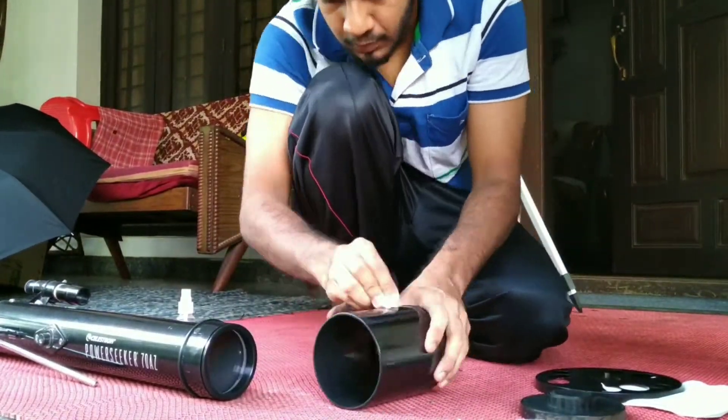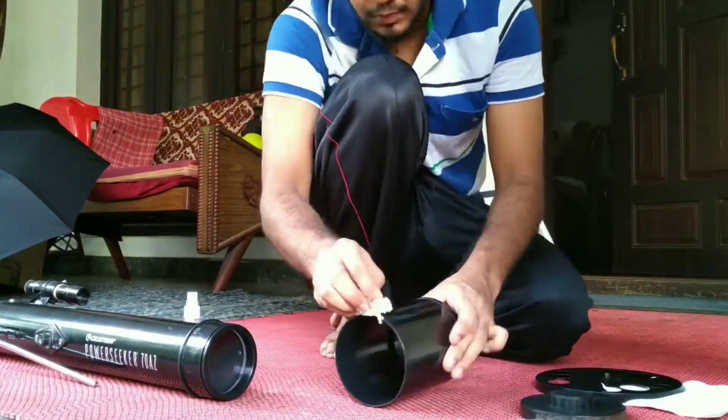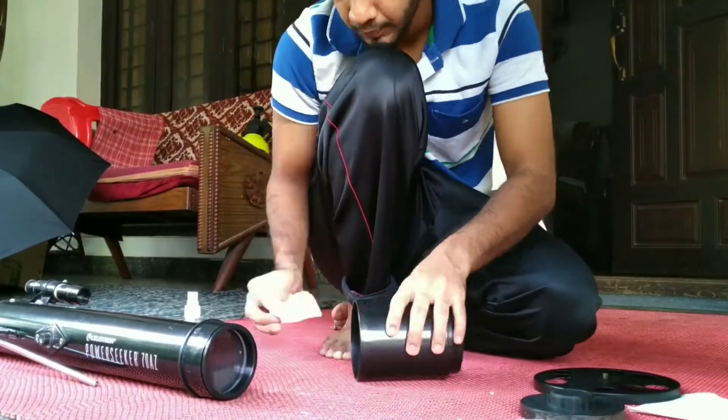Once you're done with the mount, you can move to the optical tube. What I did was take apart the optical tube of all its elements — I took off the finderscope and took off the star diagonal.